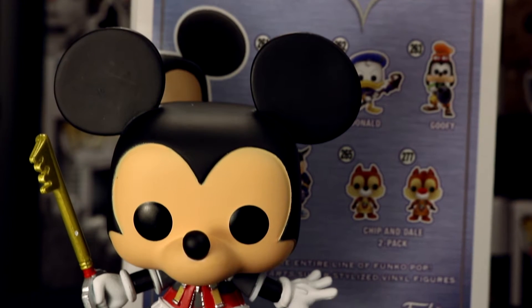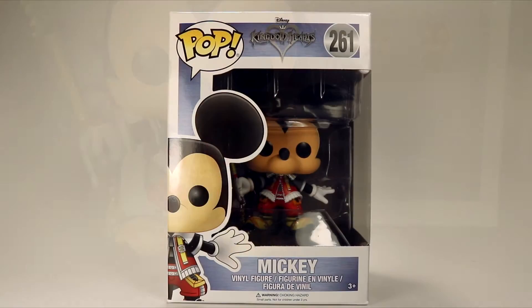Hey, what's up guys? I'm Sonya. And I'm Justin. We're the Funko Fiends, and today we're taking a look at the Mickey Mouse Funko Pop from the Kingdom Hearts line.